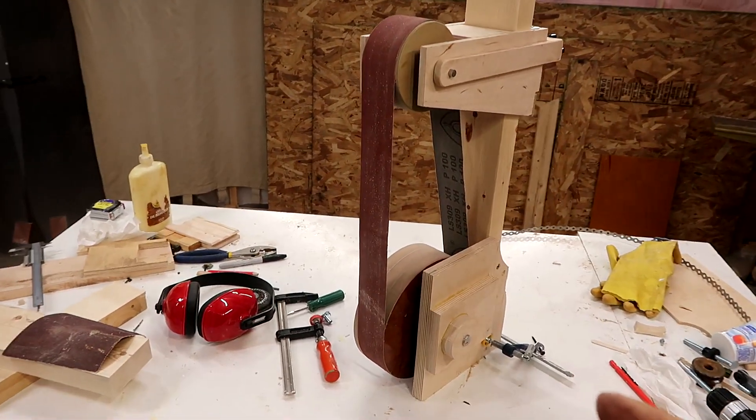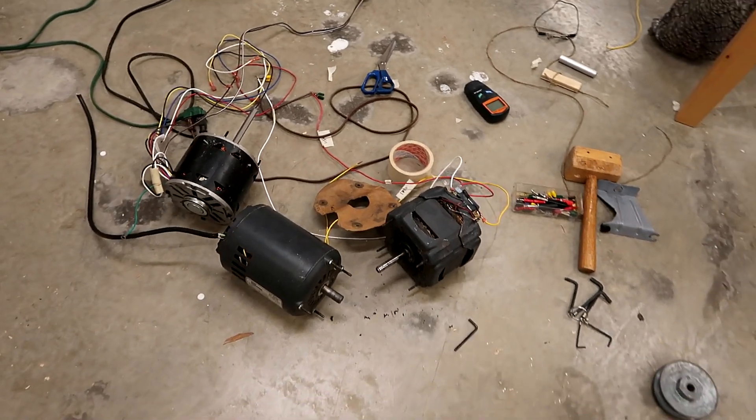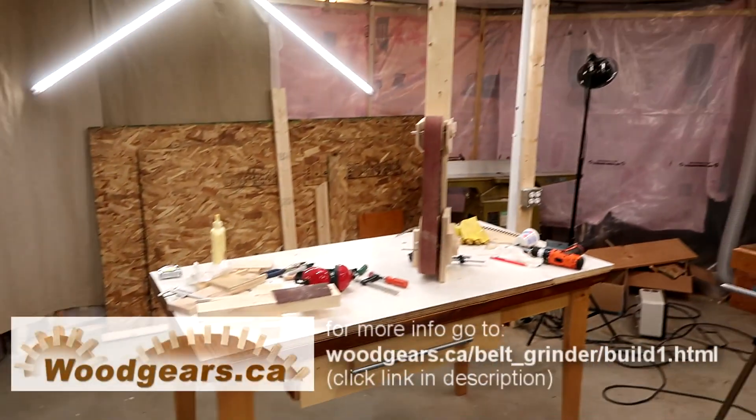There's quite a bit of work left to be done on this, but before I go any further I need to decide which motor I'm going to use. I've already been messing around trying to figure out which of these motors to use, but I'll save that for another video.